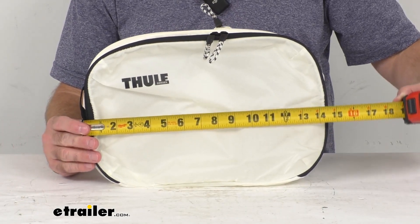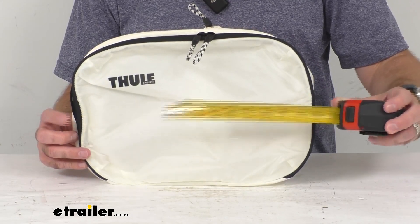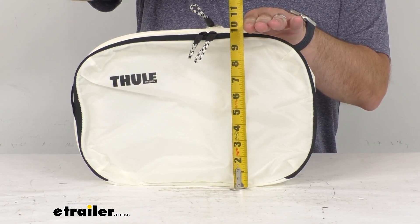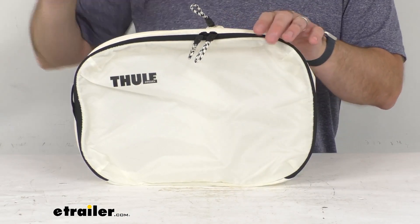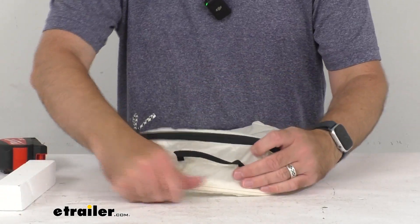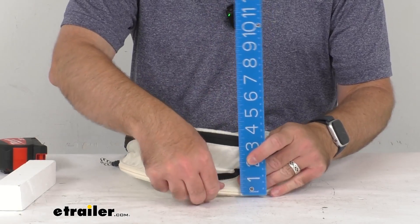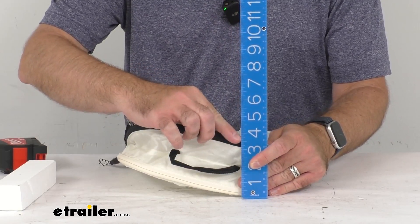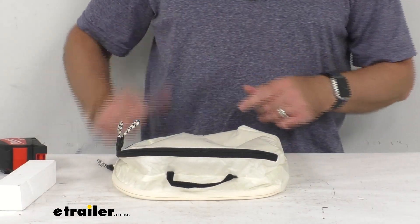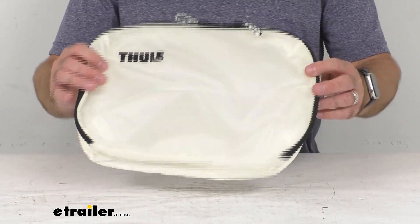Looking at the length first, end to end, we are sitting pretty close to about 14 and a half inches long. And then looking at what I'm going to be calling the height from this orientation, almost 10 inches tall. And then the thickness obviously is going to vary, but when I'm trying to pull this up to what I think is going to be the thickest point, maybe about three and a half to four inches thick overall when you have this fully expanded and you have more clothes in it. Hopefully that gives you a rough idea of the size.